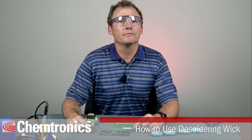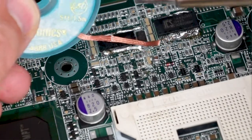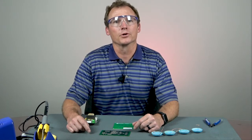All the Solder Wick 5 and 10 foot lengths are wound onto static dissipative bobbins to eliminate any danger of a static charge being generated or transferred from you to the circuit board.